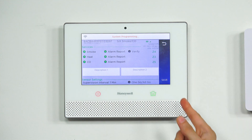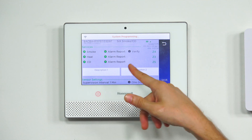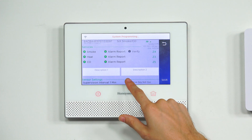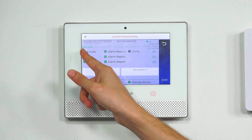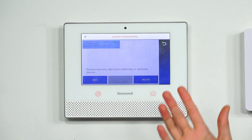Remember to press the Save button in the bottom right corner so that it saves the changes — if you don't press Save, the changes won't apply. We also have OneGo AllGo here — we want that on, so that all other 6 Combo and 6 Smoke devices on the system will activate together. We have everything set up — Smoke, Heat, CO, and OneGo AllGo — so we choose Save. And that's how you can use the 6 Combo for only smoke or only heat by turning off the other functions.